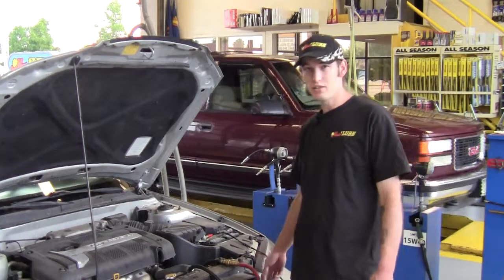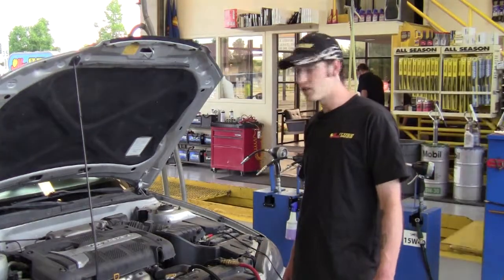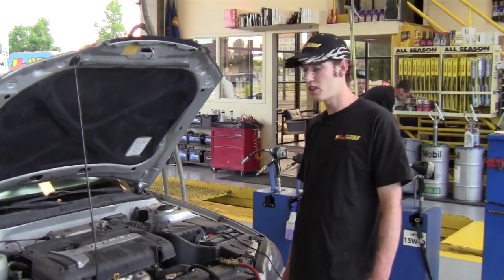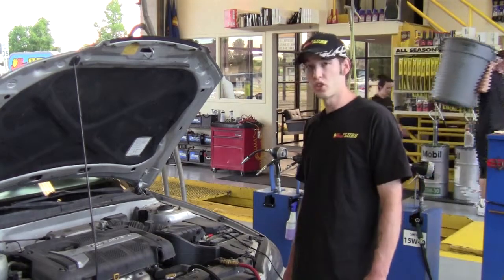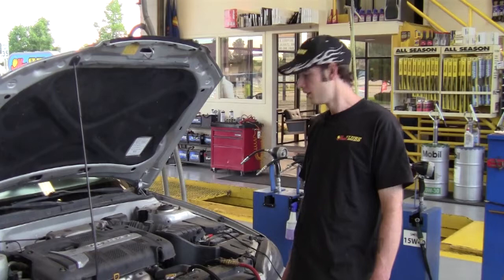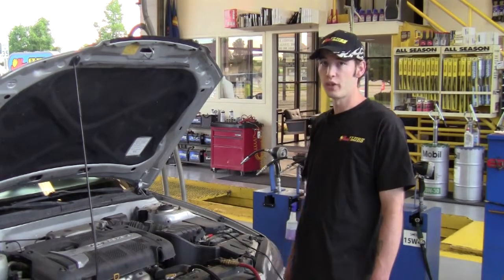In this case our machine only exchanges the fluid. On most vehicles there is also an internal filter inside the transmission pan that needs to be dropped and the filter changed as well. Filters are supposed to be changed about every 50,000 to 75,000 miles. In this case the filter has just recently been changed, so we're just going to flush the fluid.